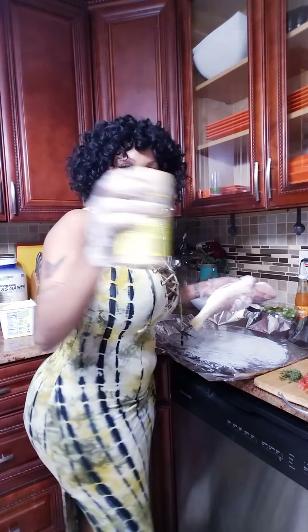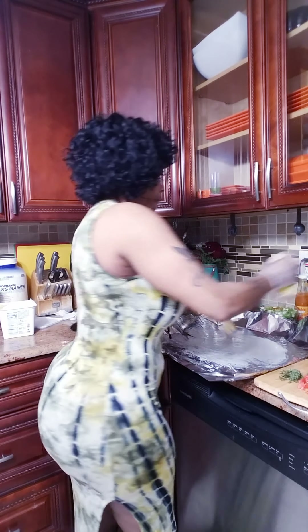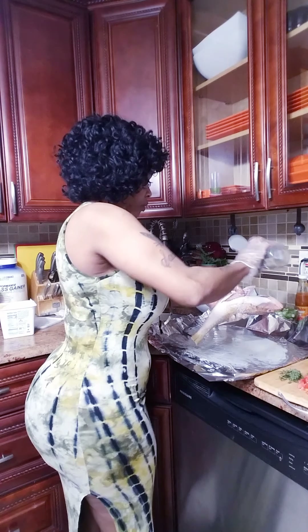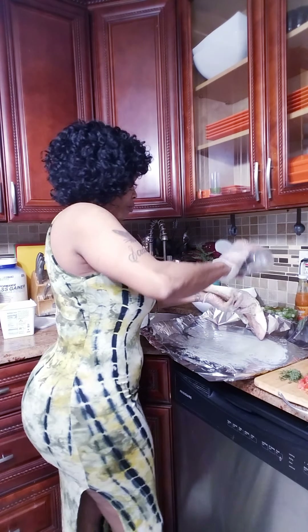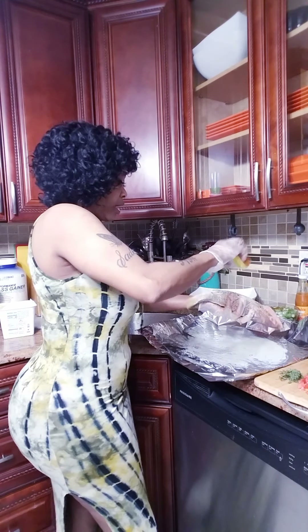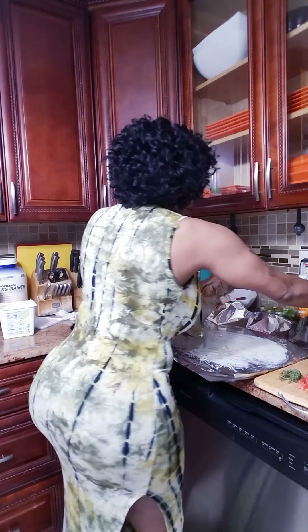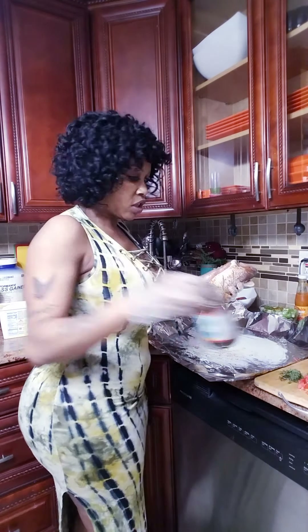So I have adobo, a little adobo — this is not my thing — I have black pepper. When you're going at the belly, turn him around, spin him.